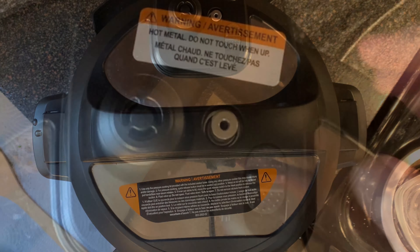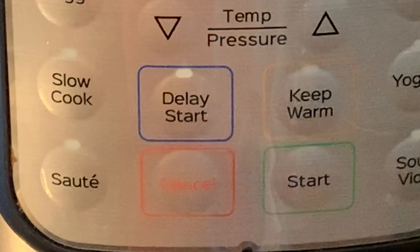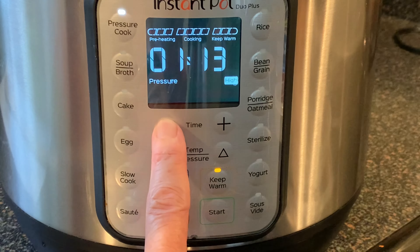Put the cap on it, make sure the switch is set to the seal position. Press the cancel button to cancel out the saute function, then press the pressure cook button. Use the plus or minus buttons to go down to three minutes.